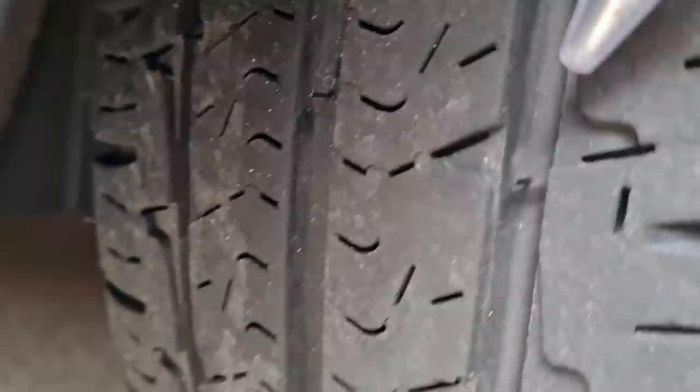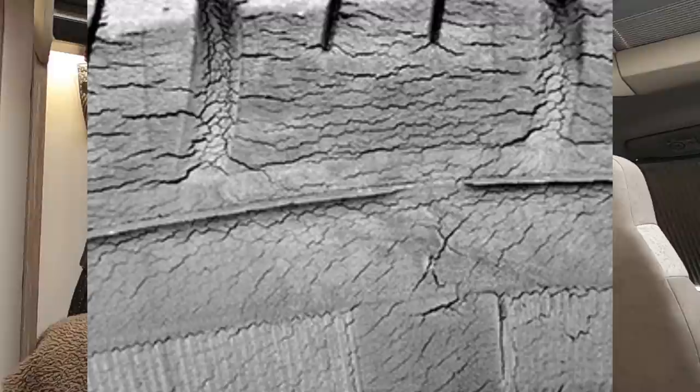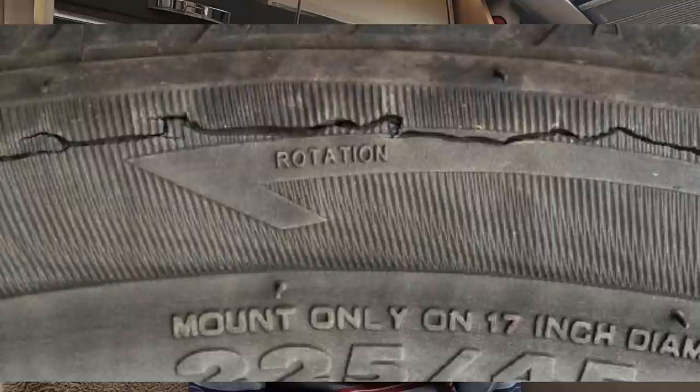To help you judge tread depth, manufacturers mold tread wear bars into the tires at roughly 1.6 millimeters. I would strongly suggest changing your tires before it gets anywhere near those bars. The Motor Industry Research Association says that once you're below 3 millimeters, your vehicle's stopping distance will be dramatically increased. Age is a more important factor with motorhomes — five to seven years is probably as old as you should go, depending on condition. Also check for blisters, cuts, grazes, or cracks appearing in your tires.